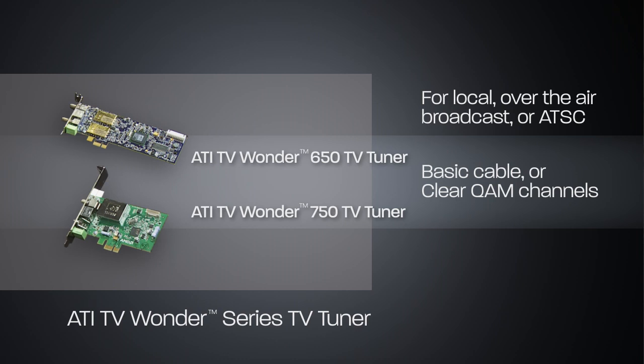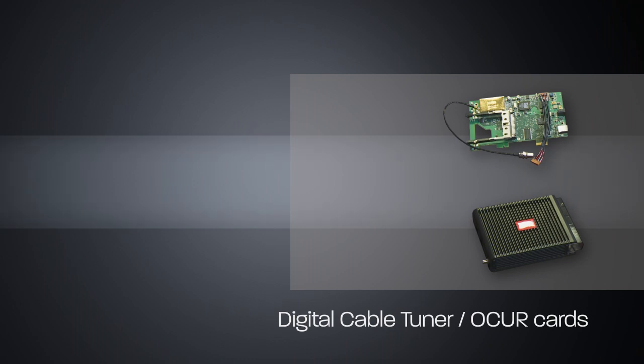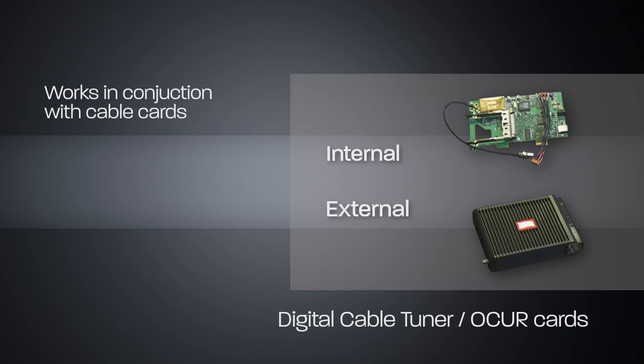You'd see all your guide data show up inside of your EPG or entertainment program guide once you load all your software and that kind of stuff up. But you'll also see that we have the digital cable tuners. Now what those are is they work in conjunction with cable card. We have an internal version and an external version that connect up to your system. You'd get a cable card from your cable company and it would be paired up with the digital cable tuner, and then you would be able to use your home theater PC as a cable set-top box and tune in all your local cable channels.